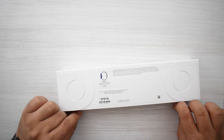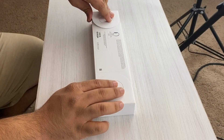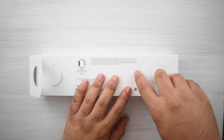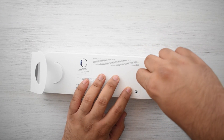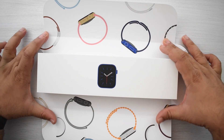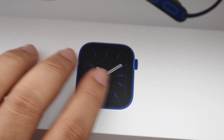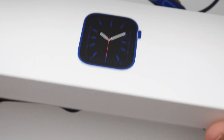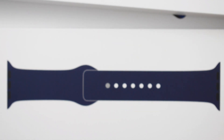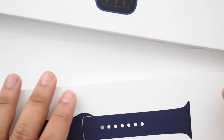I ended up with the 44 millimeter because I've always gotten the larger one — I think it's just the right call. Let's go ahead and open this up. Very similar to recent Apple Watches, you've got a pull tab instead of the lift-up style box. It pulls away and here we go — we're shown the Apple Watch, and it's got this blue accent thing going on which looks super cool, a black and blue finish. I ended up getting the navy sport band.